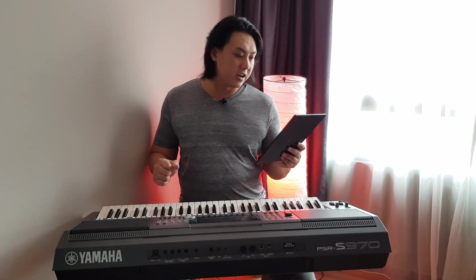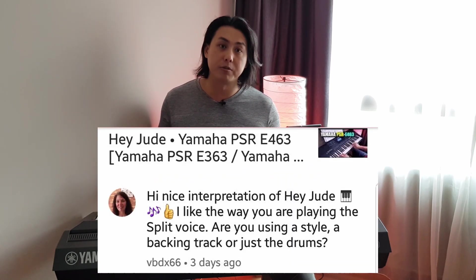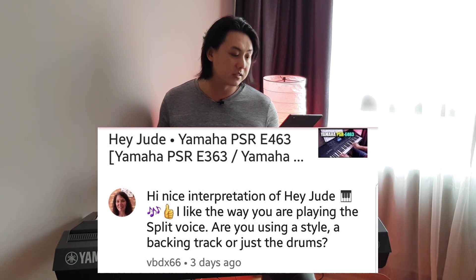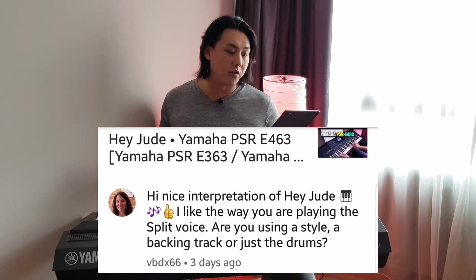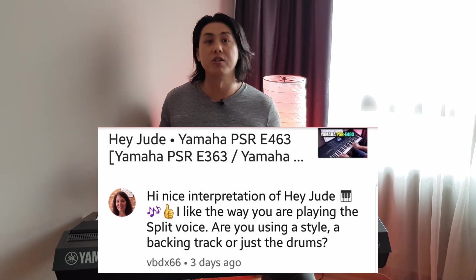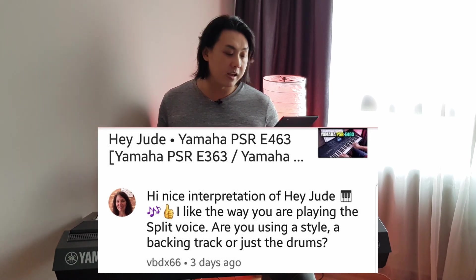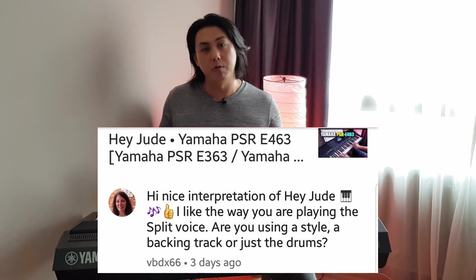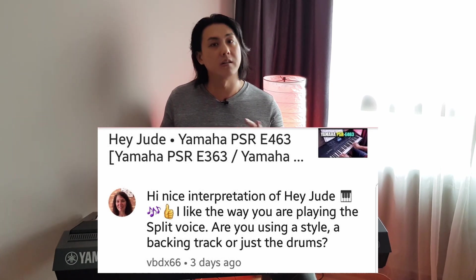Vinciani, a very knowledgeable friend who has been contributing a lot on the PSRTutorial.com website, asks: nice interpretation of Hey Jude — I like the way you're playing the split voice. Are you using a style, backing track, or just a drum? I am using a style, and I pre-recorded it with the chord changes, and after that I played it with a split voice while the pre-recorded backing style is playing. But the style is from the keyboard, the chords are all from the keyboard — nothing external.